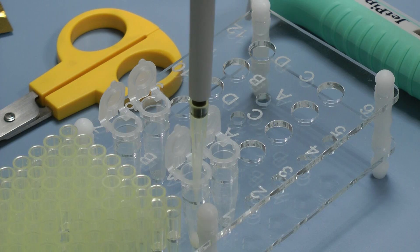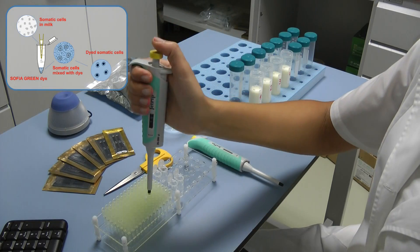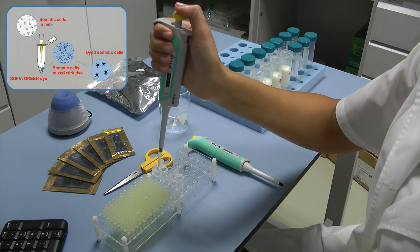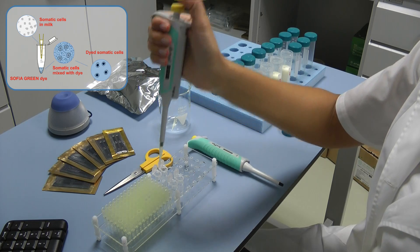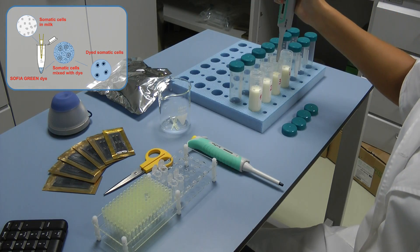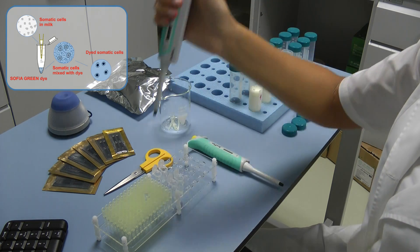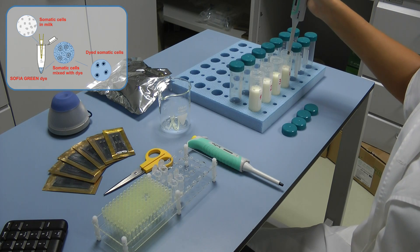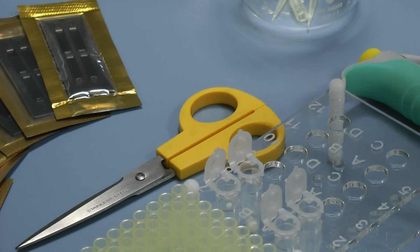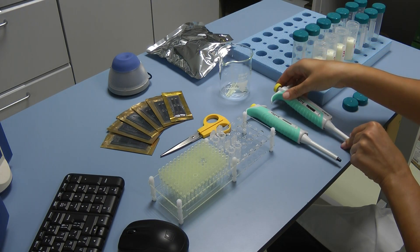Pipette the reference solution in the open microtube on the rack by smoothly pressing the working button of the pipette from the initial position to the first stop. After a short period, press the button to the second stop. In this way, you'll empty the tip and will guarantee precise pipetting. Always pipette the reference solution without dipping the tip in the lyophilized dye. Release the button to its initial position. Press the button for removing the tip and remove the tip in an appropriate garbage can.